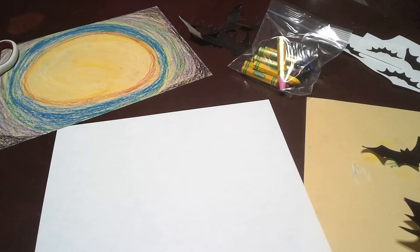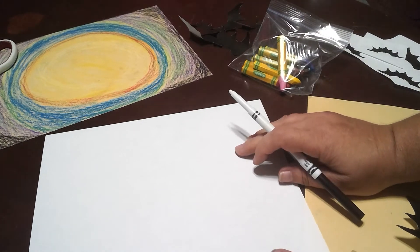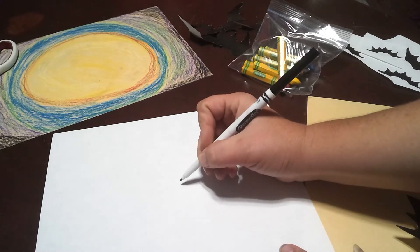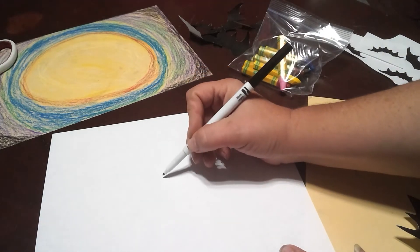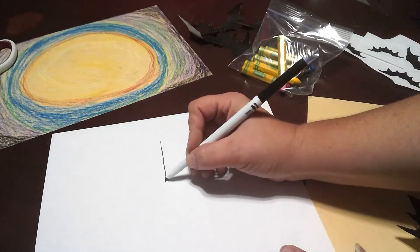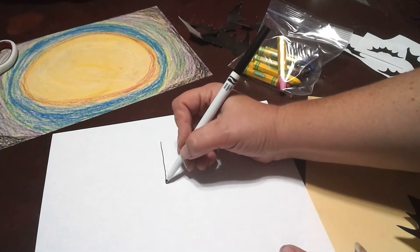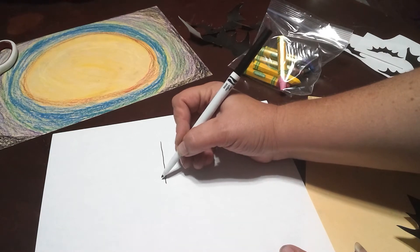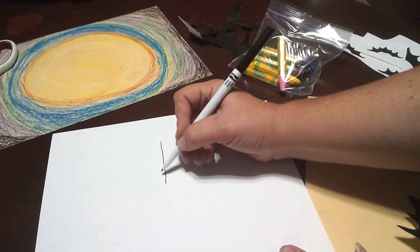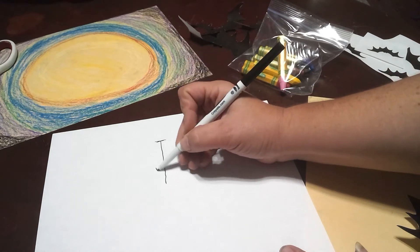When we do a bat, you don't have to do this in marker — I'm just doing it so it shows up. We want to think about its center line. If you cut this out of a piece of paper you could fold it in half and do half on each side, but we're just going to draw it on a regular piece of paper and cut it out.